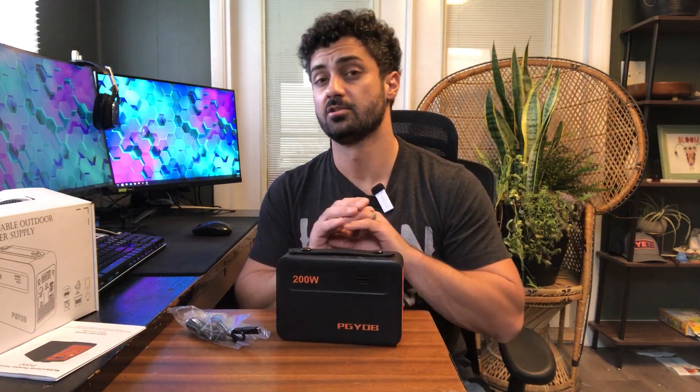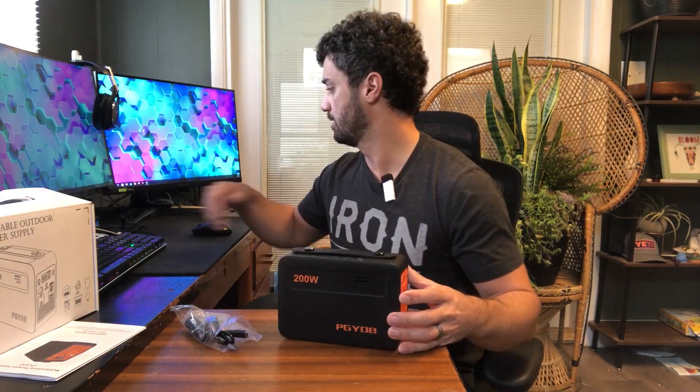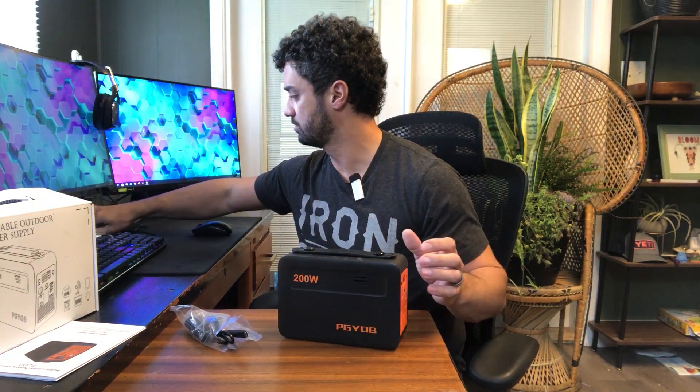This device is 102 watt hours, so there's plenty of power to charge your phone many times, run your laptop, and run smaller devices. It has a 200 watt output. Let's plug something in just to try it out.